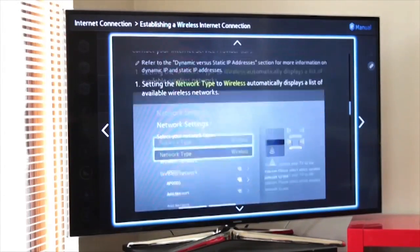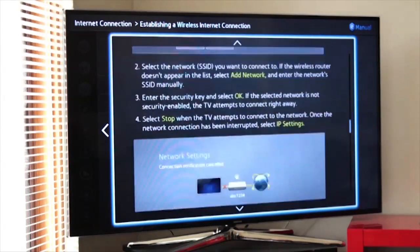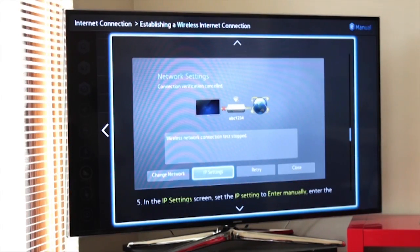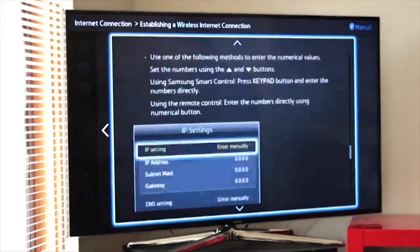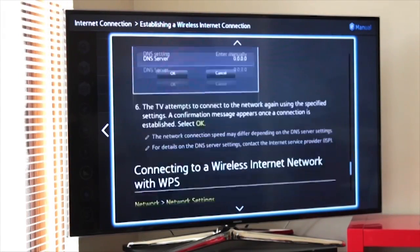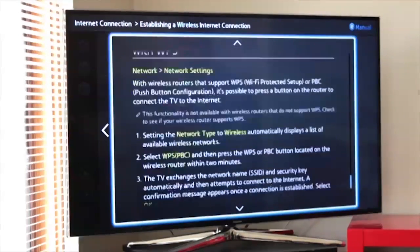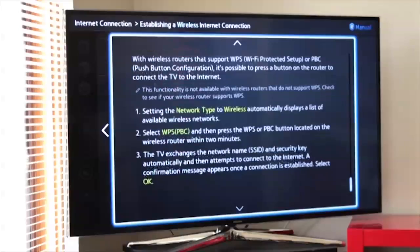Oh, that's good. So a lot of your TVs nowadays will have that. As you can see, it's going through the same exact steps that we just went through — shows you how to connect up to it and off you go. This is a lot more detailed because they have to account for every type of instance, and so they've got every type of connection possibility here. This is all the manual stuff.